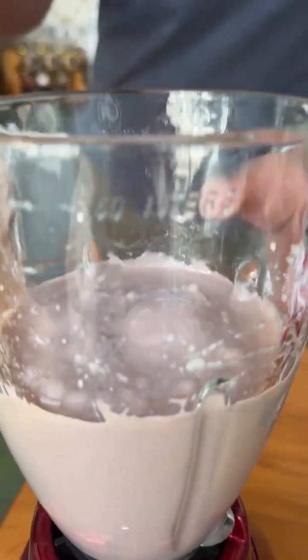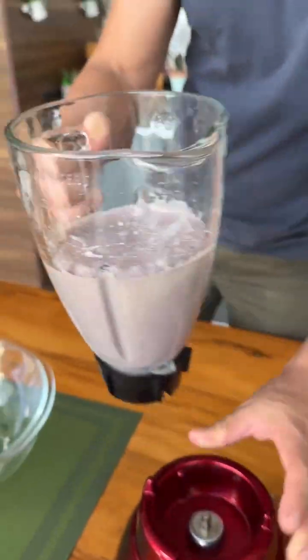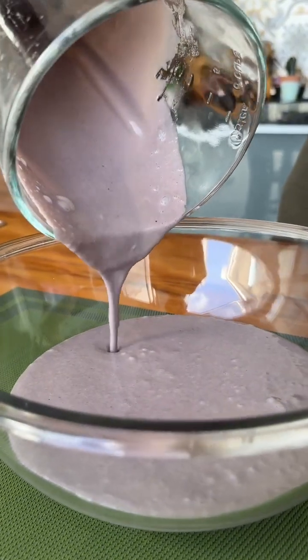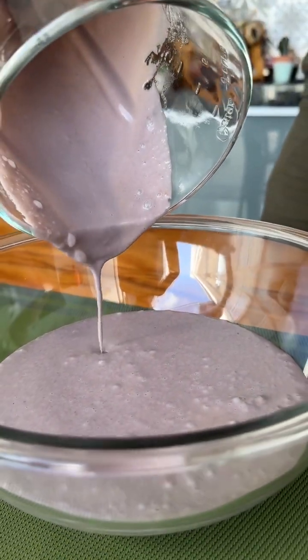We have already mixed everything very well for three minutes and now we are going to transfer this entire mixture to a bowl. The dough is very dark — this is normal.